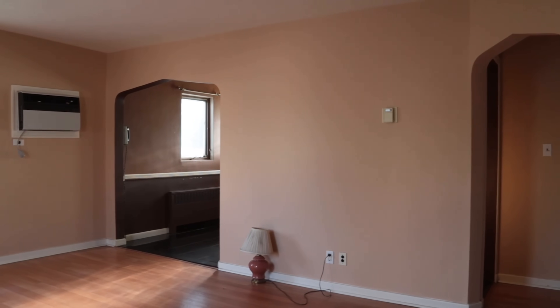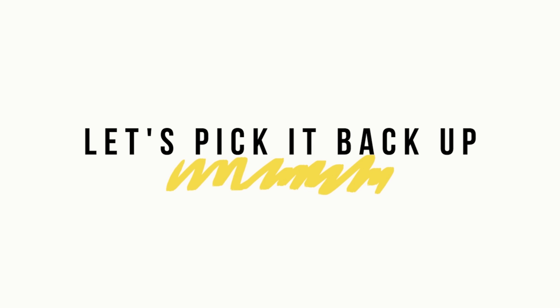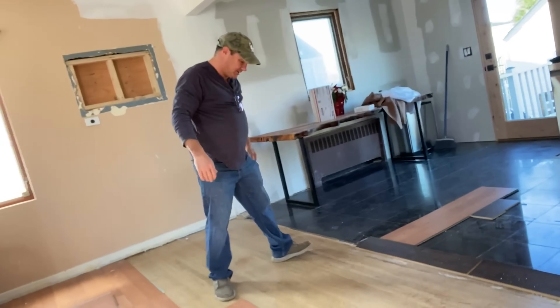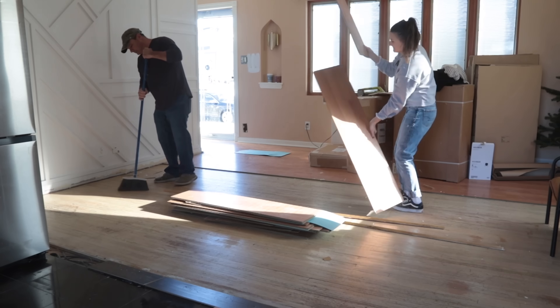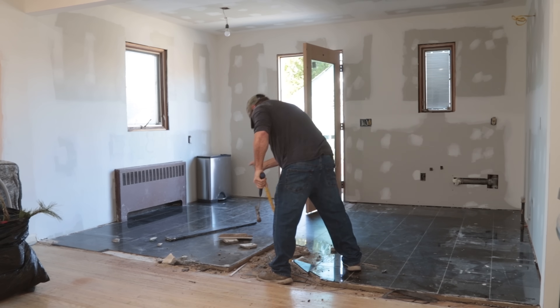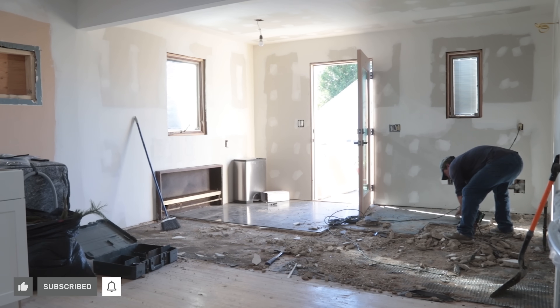Kitchen demo and drywall reassembly is about where we left off on my channel. Next up, the floors. We had to remove the older laminate floor from the living room area, and then it was time to demo the tile floor in the kitchen, which ended up being a much bigger job than we originally anticipated. Not only was the tile floor installed over about two inches thick of concrete, that concrete was installed over a bunch of lathe metal wiring and about a thousand staples.